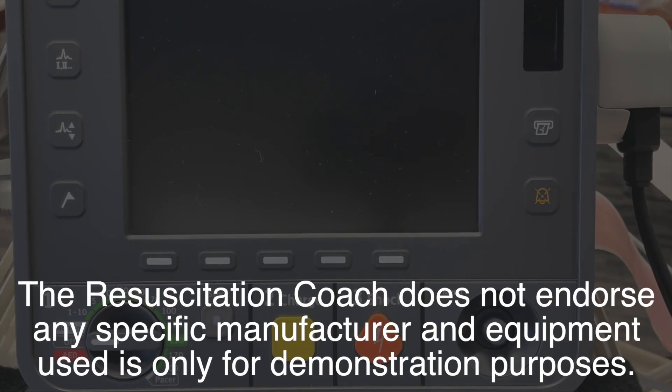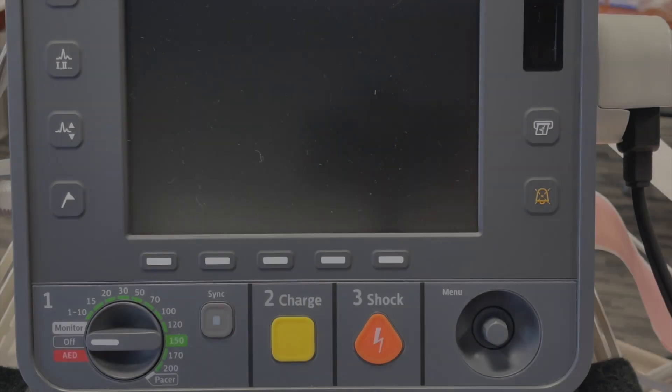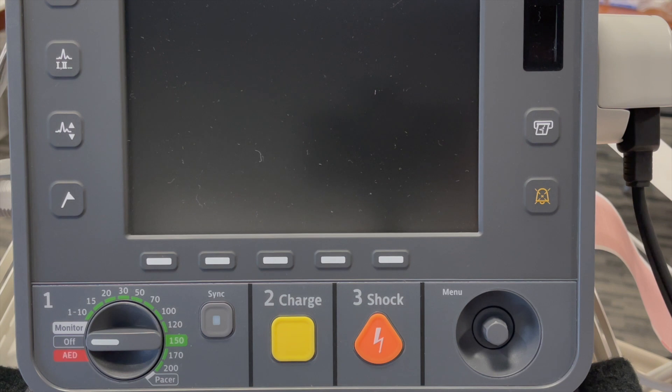As part of your checks on the Philips Intrepid defibrillator, always make sure that the check mark is blinking. If you see a cross in this area, make sure that the device is plugged in and make sure that your therapy cable is connected properly.